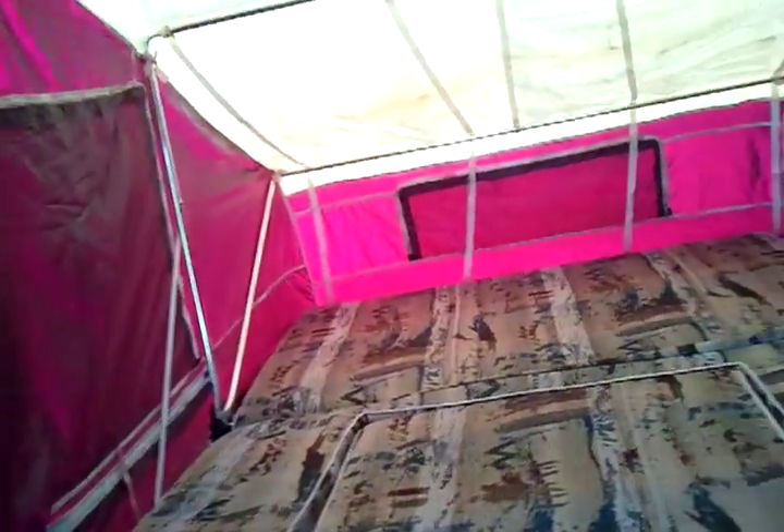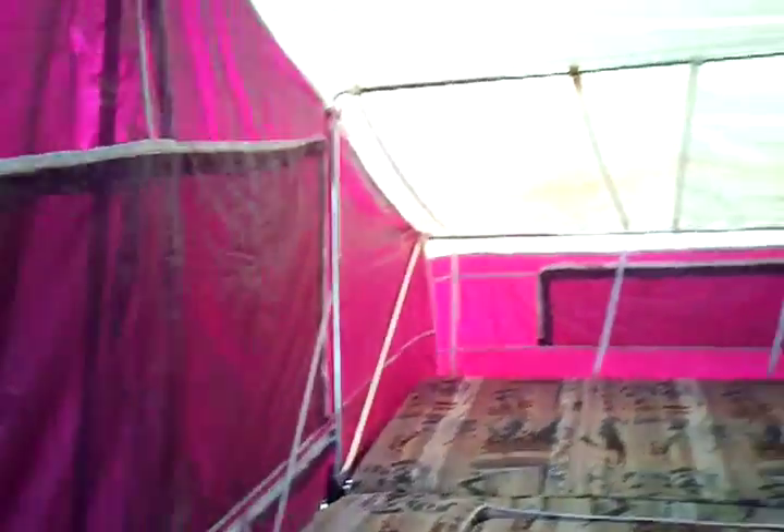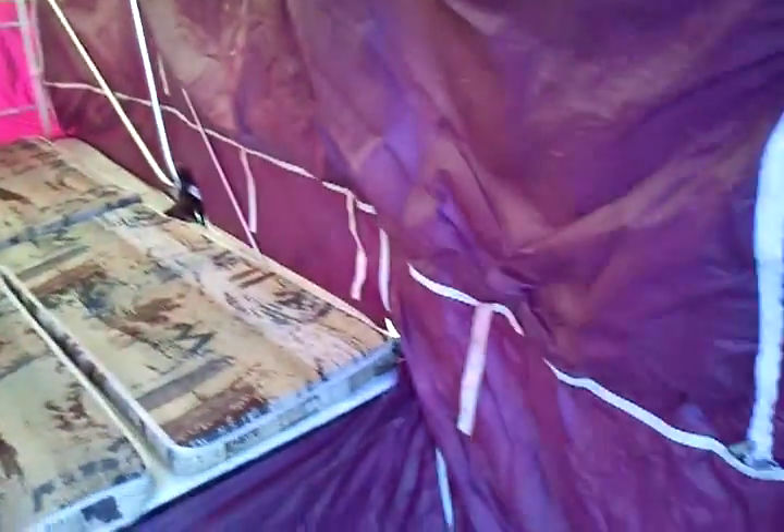I also wanted to see if in storage the mice or something would have got to it, but nope — everything looks good. It smells a little musty, but that's no big deal; it just needs to air out.